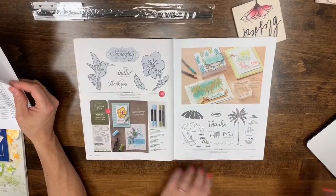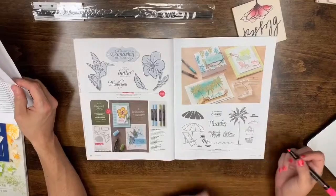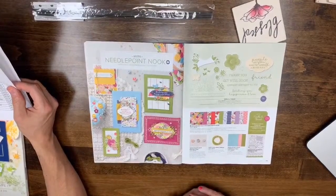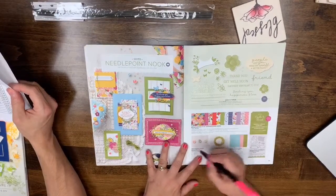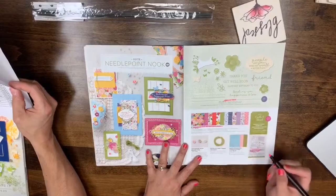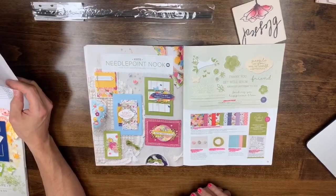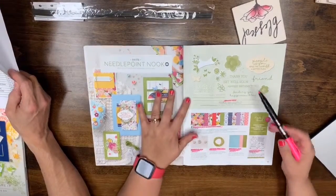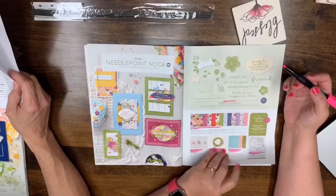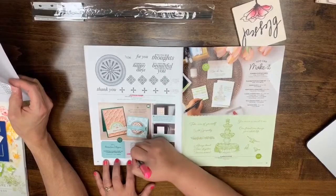Page 36: the Hummingbird Framelits and Cling stamp set are leaving. Page 37: Beach Happy photo is leaving. Page 39: the entire page is leaving — Needlepoint Elements framelits, Needle and Thread polymer stamp set, Needlepoint Nook Designer Series paper, Needlepoint Nook cardstock, Needlepoint Nook mini buttons, and Old Olive Linen Thread. It's a really distinctive set that looks like it's been actually embroidered.